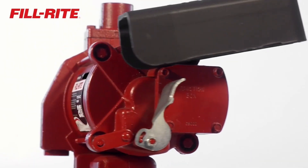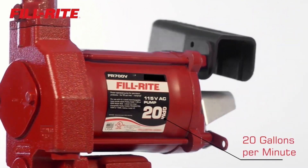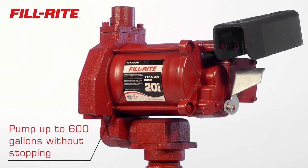An FR700 with the one-inch ports will fuel even the largest equipment quickly, thanks to flow rates up to 20 gallons per minute. With a 30-minute duty cycle, an FR700 can pump up to 600 gallons without stopping.